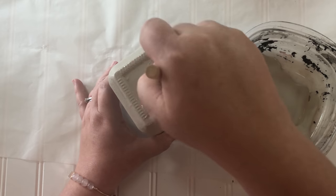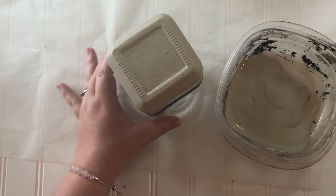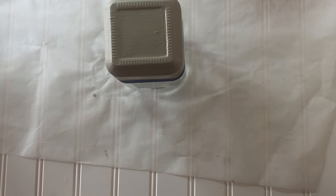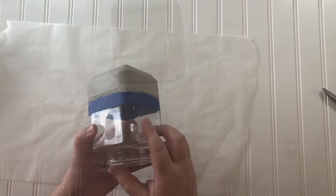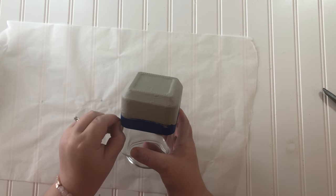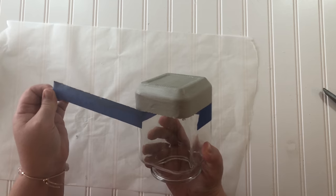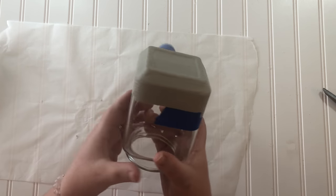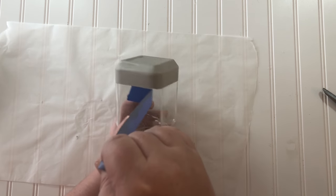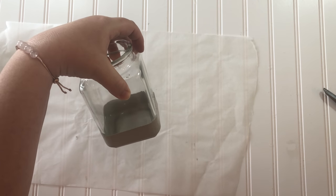Waverly chalk paint is already pretty thick, but when you add the baking soda to it it gets really, really super thick, so it took a lot longer to dry even when I used my hair dryer to speed up the drying time — I still could have stood to let it dry longer, as you will see. Peeling off the tape is one of those exciting moments for a crafter. I just love peeling that tape off and seeing the crisp line — in this case it was not actually the crispest of lines, but it was perfectly good enough.